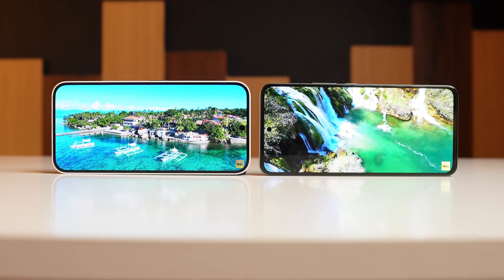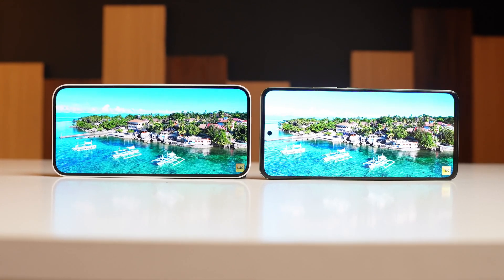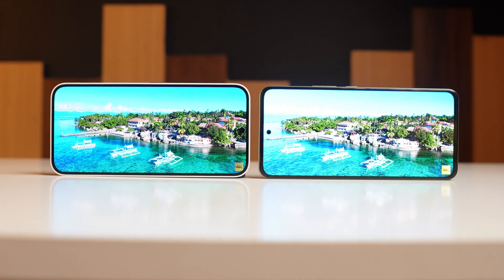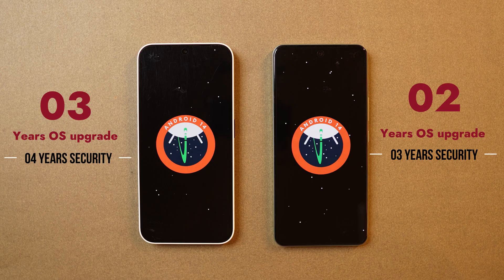Display and sound output are really good on both devices. But if you watch a lot of HDR content on apps like Netflix, then you should go with iQoo Z9. In terms of color and sound, you will get a similar experience on Z9 as on Nothing Phone 2A.